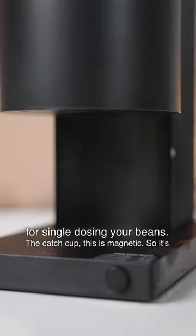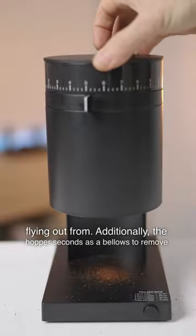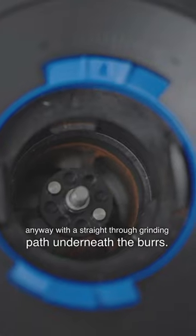The catch cup is magnetic, so it's always in place under the chute with barely a gap for grounds to make a mess flying out from. Additionally, the hopper doubles as a bellows to remove any retention, and you'll find very little retention anyway with a straight-through grinding path underneath the burrs.